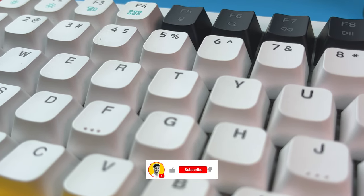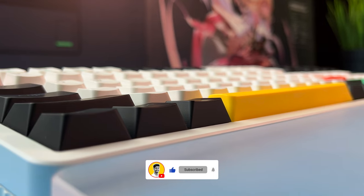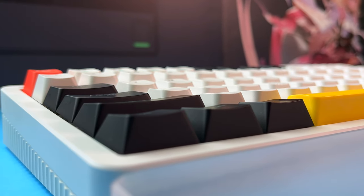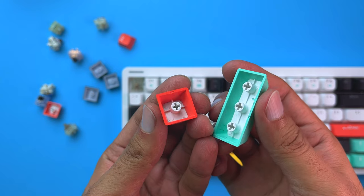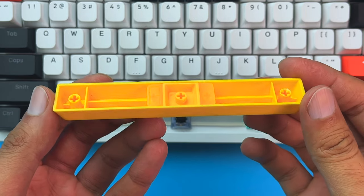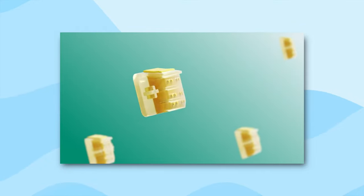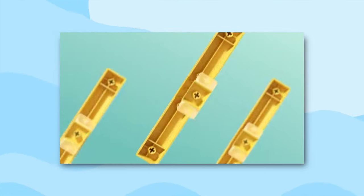The default keycaps have an excellent double-shot PBT construction and rounded corners. They also have a subtle concave shape which helps to guide your fingers to the center of the key while typing. Since they use Cherry MX stems, you have many options for aftermarket keycaps. The redesigned space bar — what NuFi calls the coast bar — is an interesting feature that sets it apart, essentially a specially designed space bar using multiple layers of silicon to reduce sound and provide added stability.